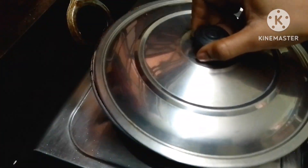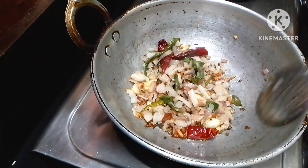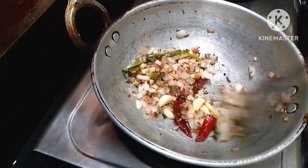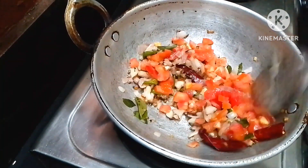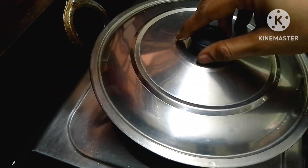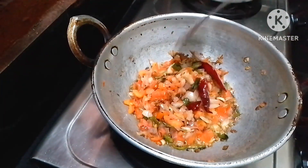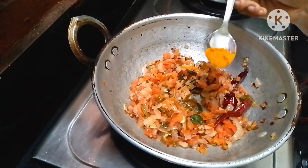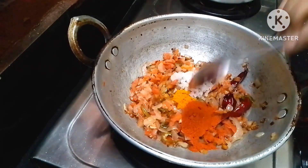Put it in medium flame and stir the green paste in medium flame. Mix the tomatoes and separate the skin, then fry the tomatoes in medium flame. Now mix in the spices — half tsp and 1 tsp kallup.